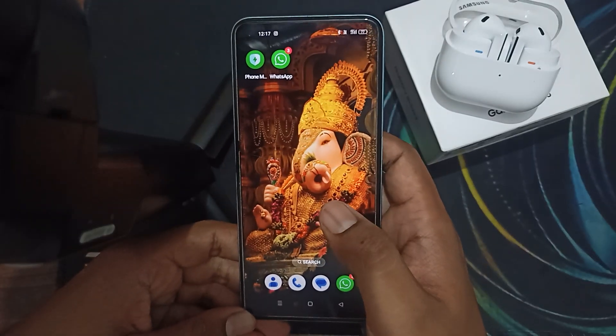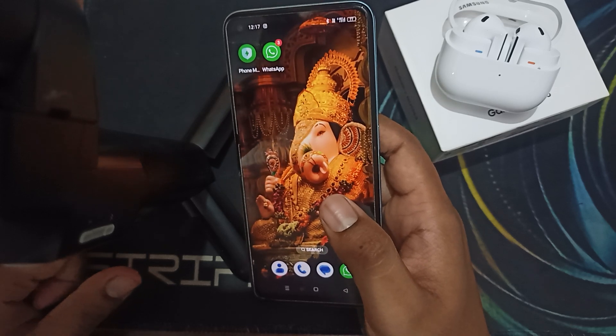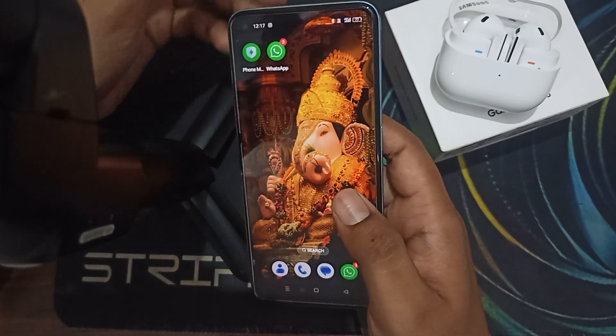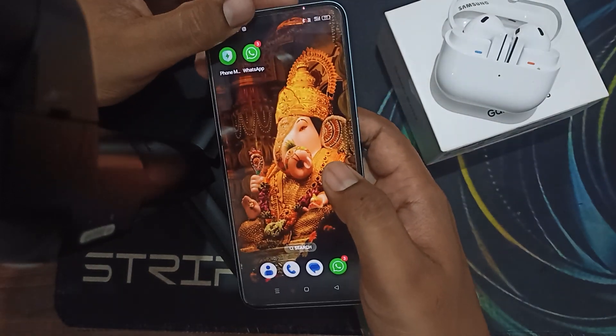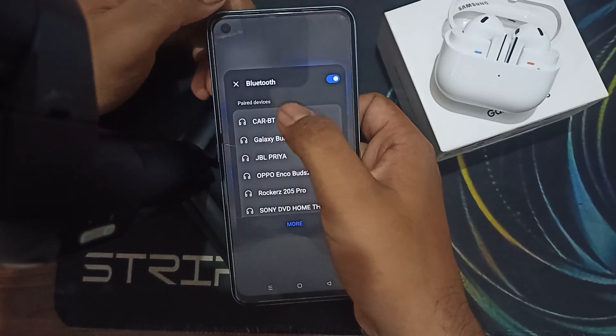Hi guys, welcome back to our YouTube channel. In this video we will see how to connect your earbuds, Samsung Galaxy Buds 3, to different devices. If you want to connect with two different devices, it is a simple process. First of all, you can pair both of your devices with your buds.